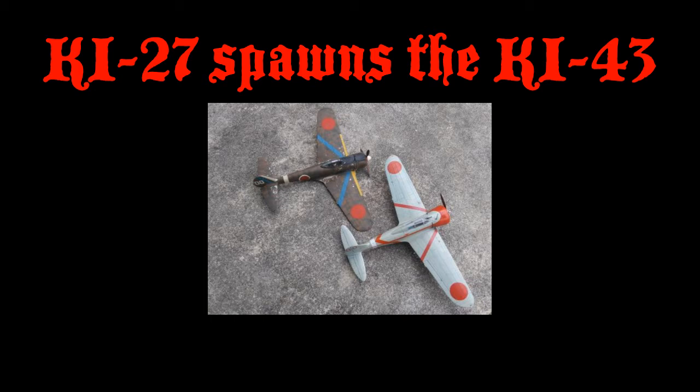From the picture below, you can see the wings' similarities. Obviously the Ki-43 had retractable landing gear, a more powerful engine, and upgraded armament, but we'll do another video on that at a later time.